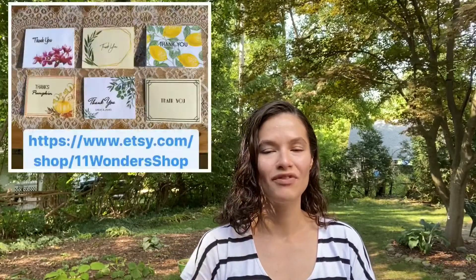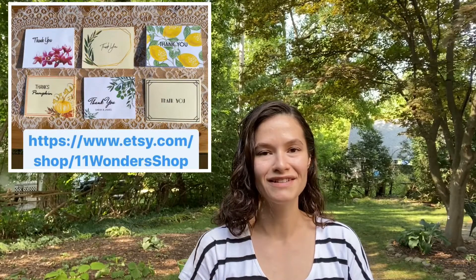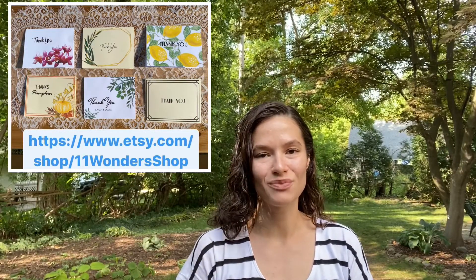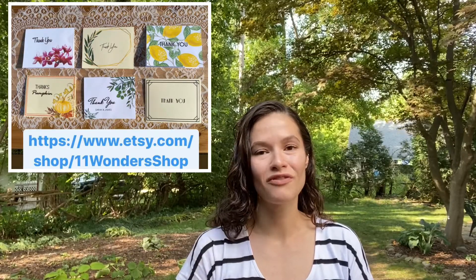Hey guys, this is Shannon here from Eleven Wonders, and today I'm going to show you how to make your own DIY thank-you cards. At my Etsy shop I have a bunch of beautiful pre-made designs that come with an instruction sheet and a template to make an A2 envelope as well. These thank-you cards are perfect for weddings, parties, or if you just need an individual thank-you card for those last-minute gifts.